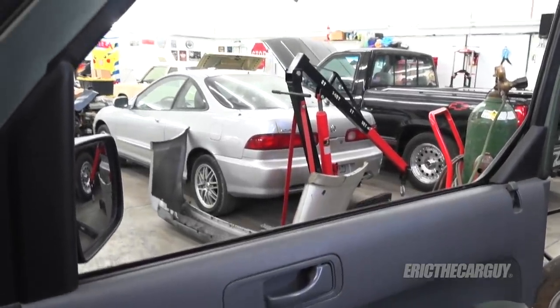She drove herself to school this morning and I was the passenger — a rather chilly passenger, because the passenger side window wouldn't go up. In fact, it stuck down. So I'm going to show you how to diagnose and repair this window regulator problem on this 2004 Honda Element.